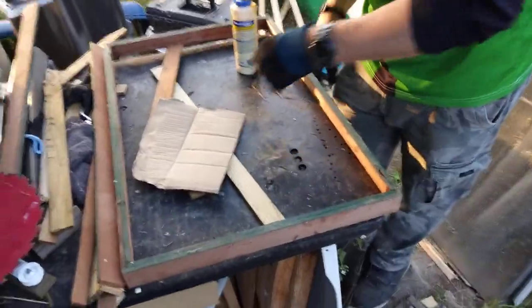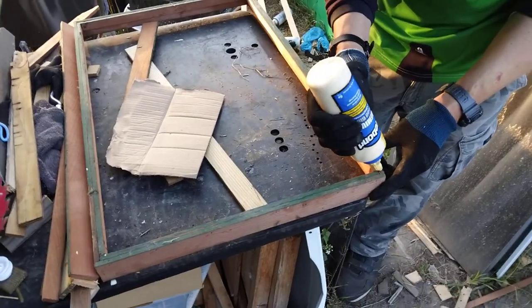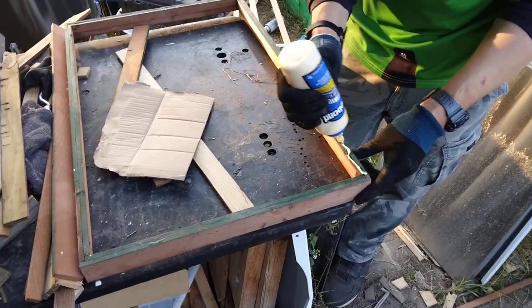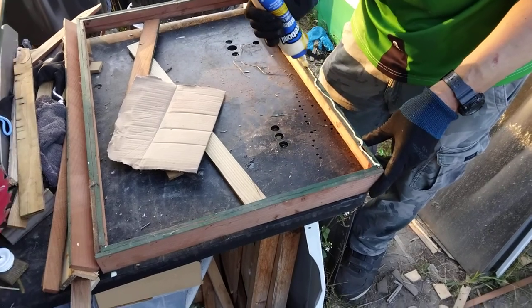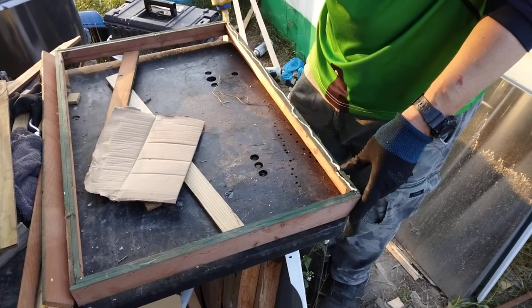What I'm going to do is just put some glue on this. This glue really, really holds real well.